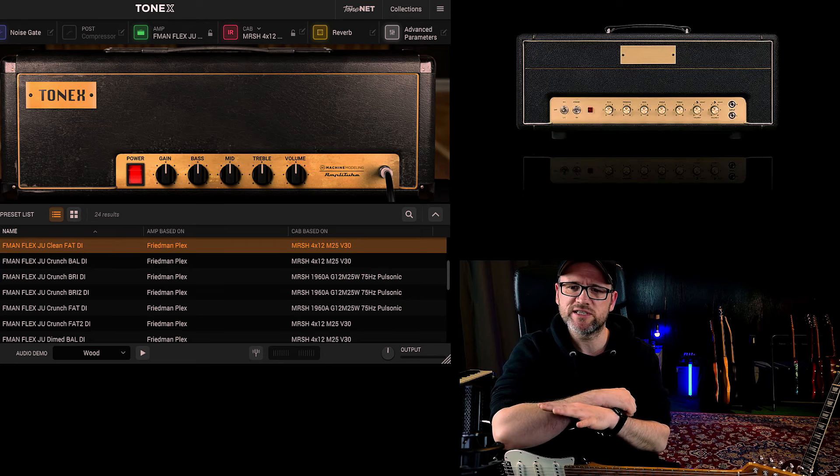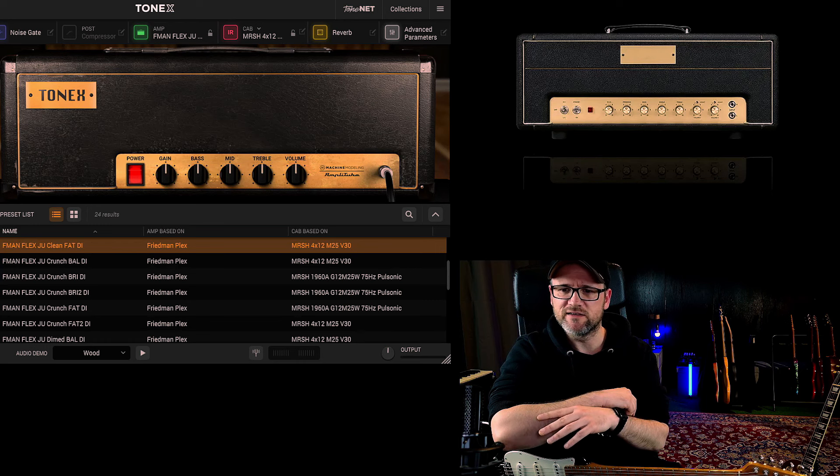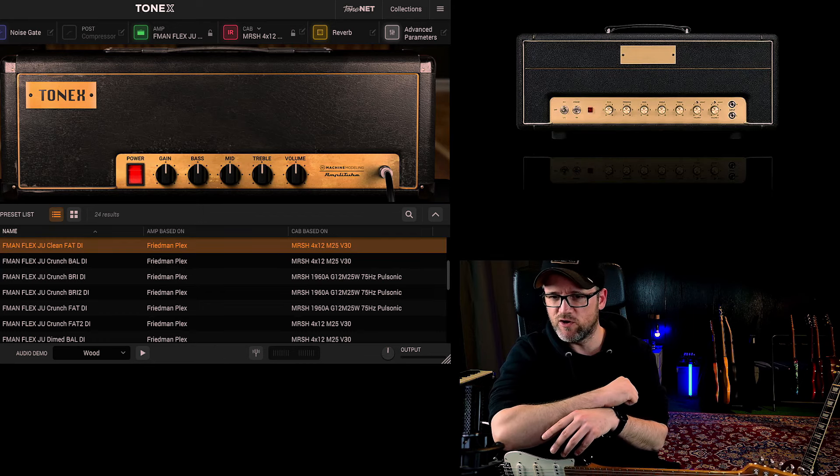I'm not really sure which exactly model from the late 60s, but it's his favorite amp and he designed a new amp to really replicate this kind of tone.